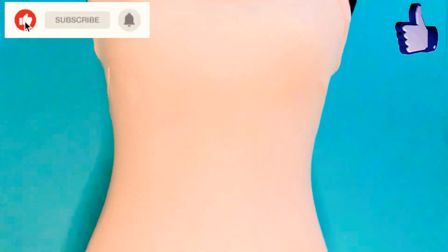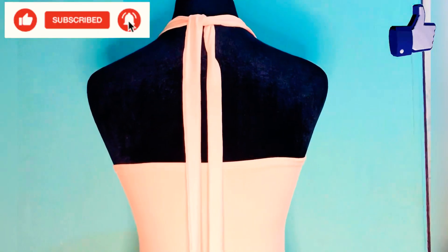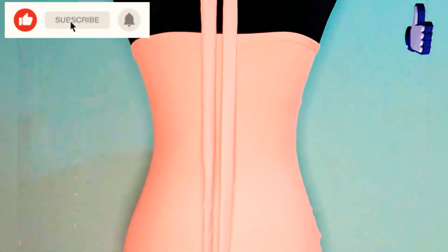If you find this video helpful, please give it a thumbs up, do not forget to subscribe, and see you in the next video — bye!